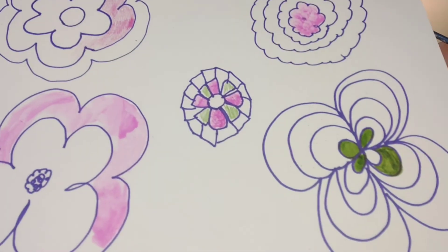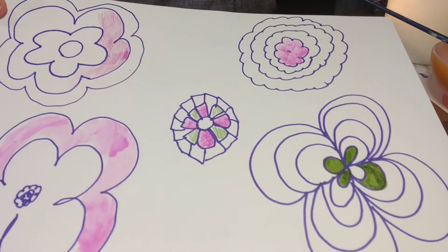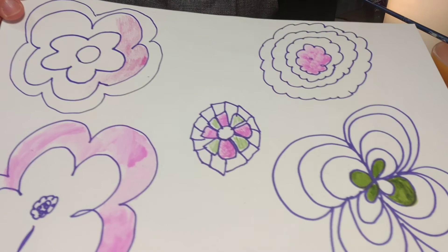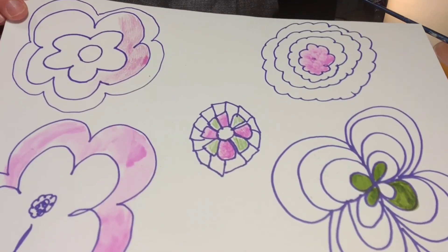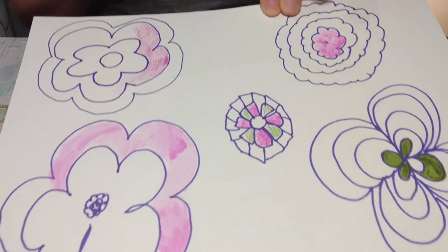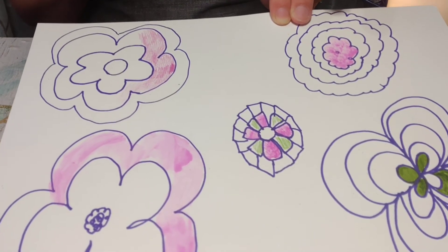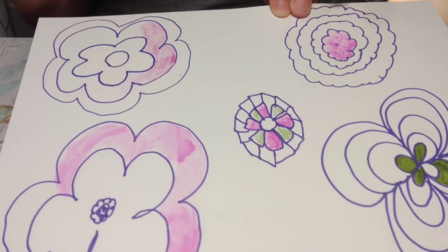We're just going to go ahead and continue with all our colors, trying to use as many colors as possible. We're going to keep our texture nice and smooth, whether you're painting, coloring in with marker, or shading with colored pencil or crayon. We want to make sure that we don't have too much white patchy space — we want a nice, smooth, bright color, and we want it to be as saturated or as full of color as possible.